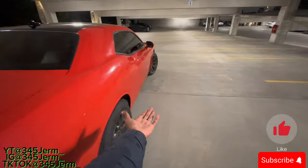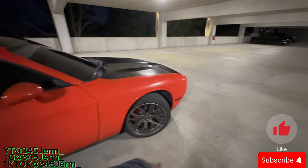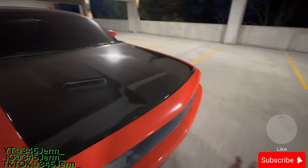I did get some exhaust modifications done to it — a straight pipe. No resonators and no mufflers. That's about it. No air intake, nothing else done to it.